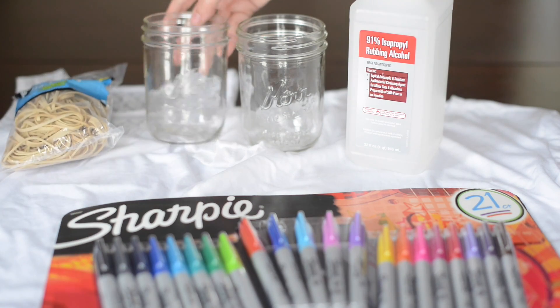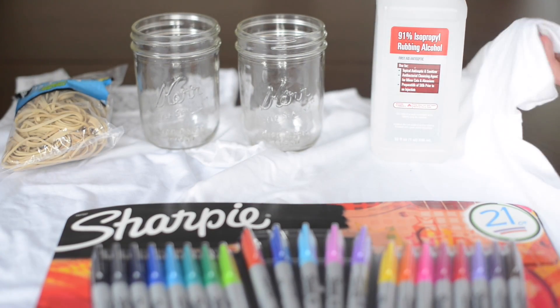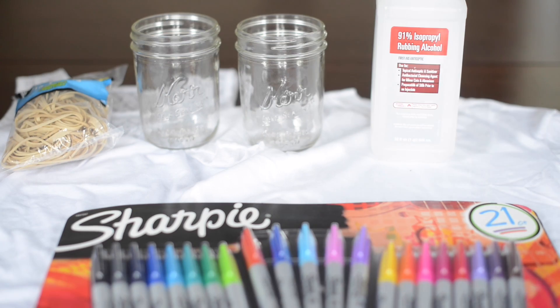What you need to make this is rubber bands, some cups, alcohol, Sharpies, and white shirts or scarves or pillowcases — whatever you want to make.